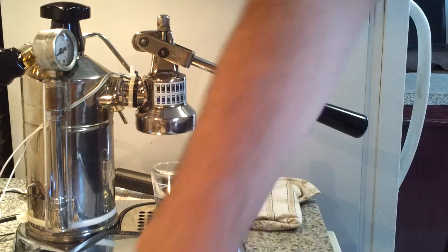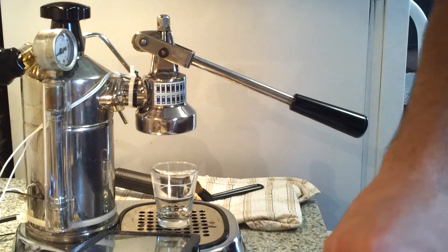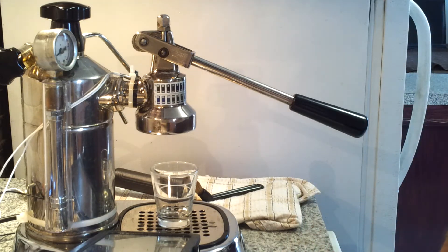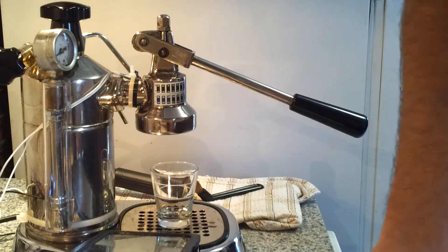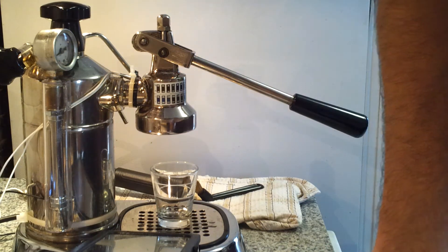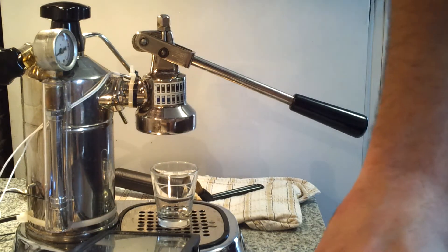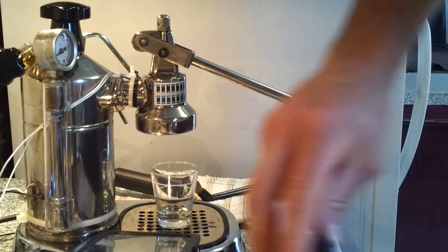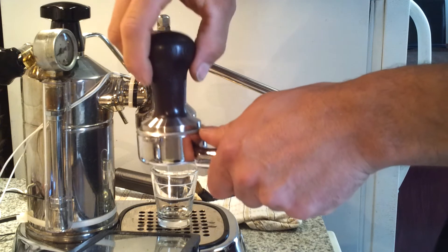I tap it very hard — I like it nice and tight. My grind is also set for it. You need pressure. Then you polish it up for a nice polish.